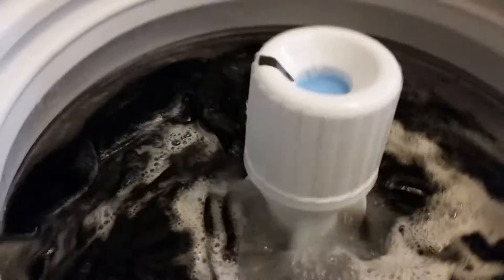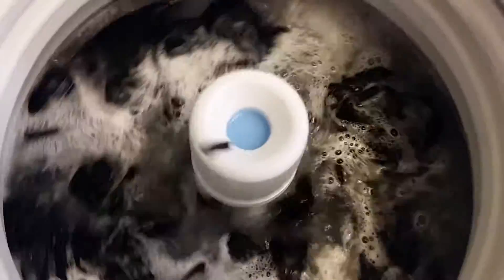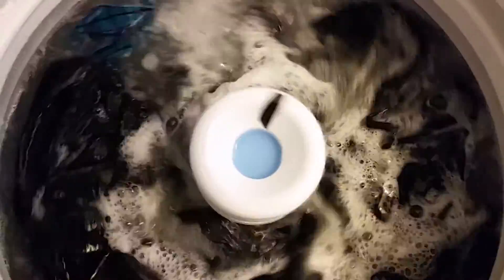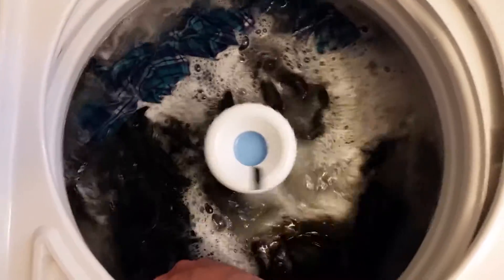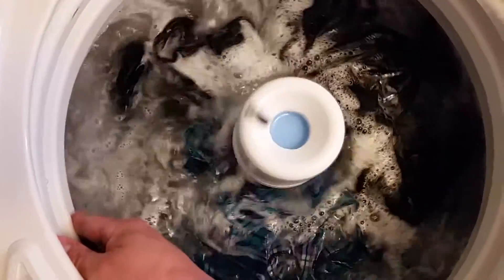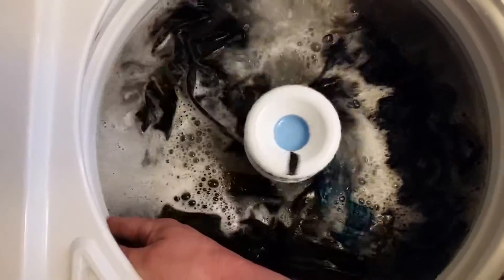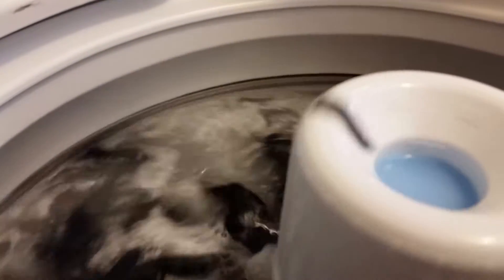All right, you watch it - my tub is indexing pretty good. Look at the stroke. I'll try to hold it so it doesn't index. I'm holding it now so it don't index. As you can see, it's indexing pretty good.